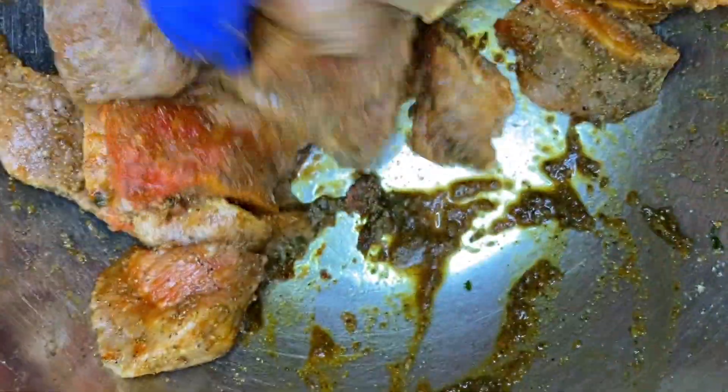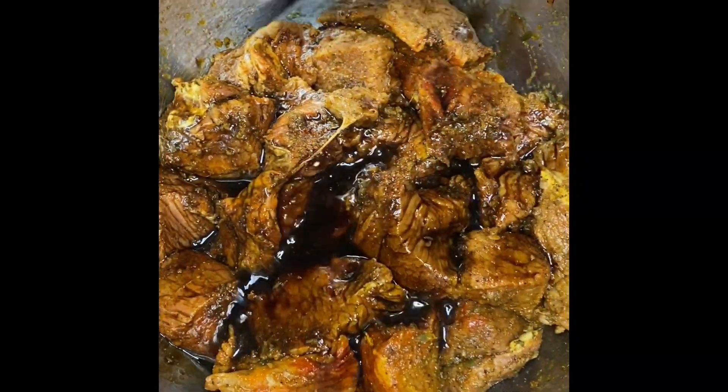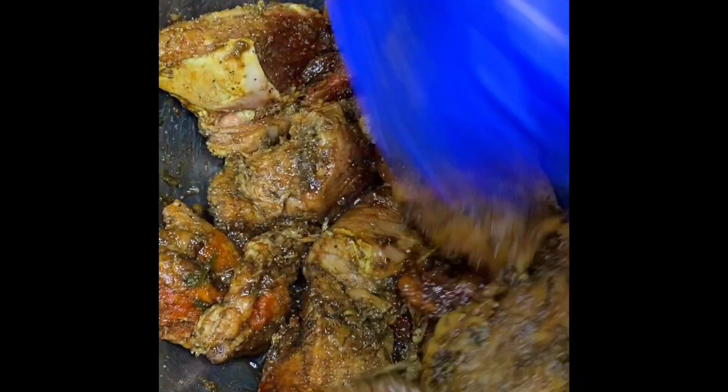I'm going to mix everything really well together to get these flavors going and well combined. Then I'm going to add two tablespoons of Worcestershire — in Spanish it's known as salsa inglesa. So two tablespoons of salsa inglesa, and again back to mixing and incorporating all of these flavors.